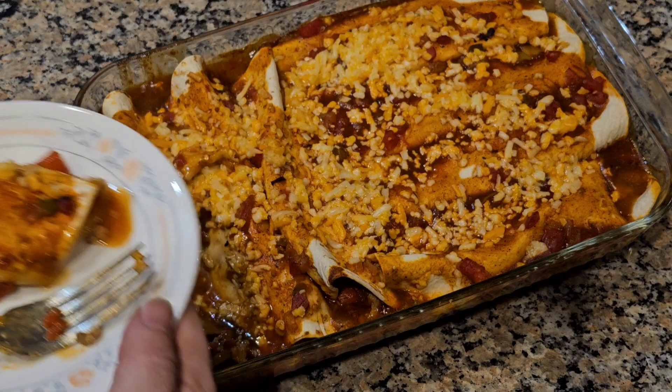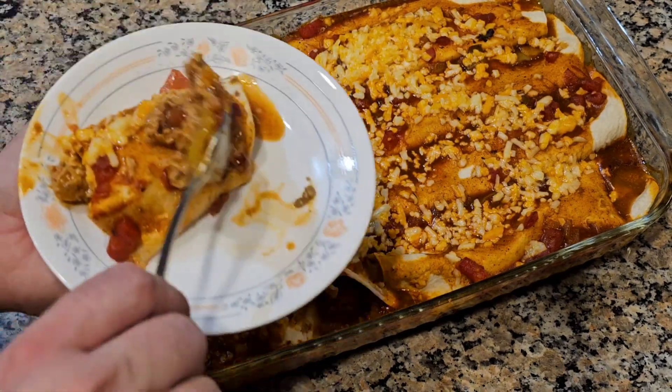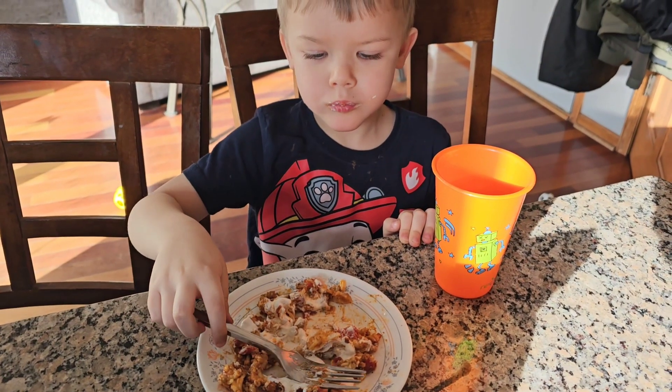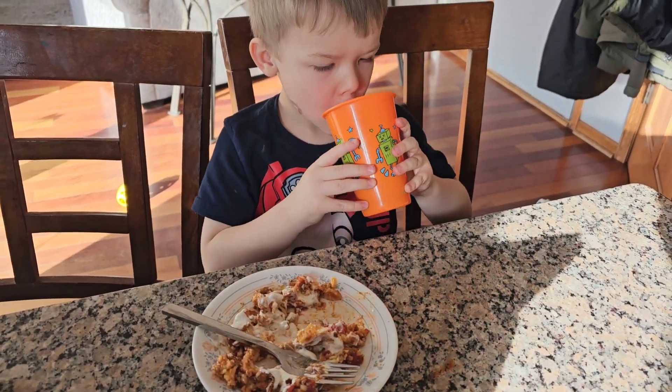Enchiladas turned out really good. I enjoyed those for at least two meals — I probably had them for breakfast, supper, and lunch the next day too. Thanks, everyone. Have a good one.